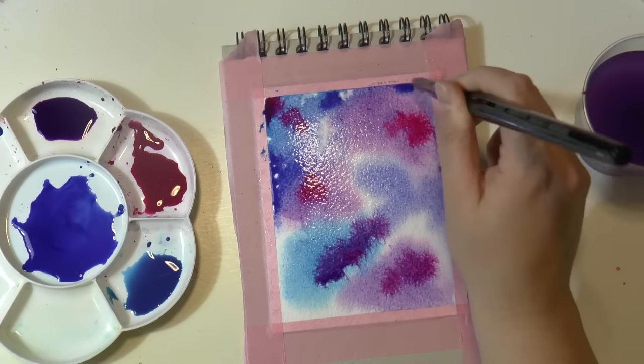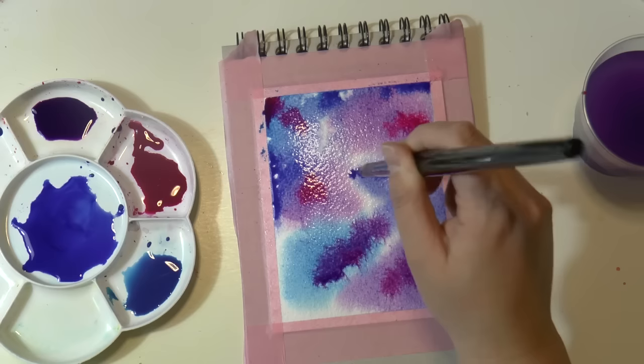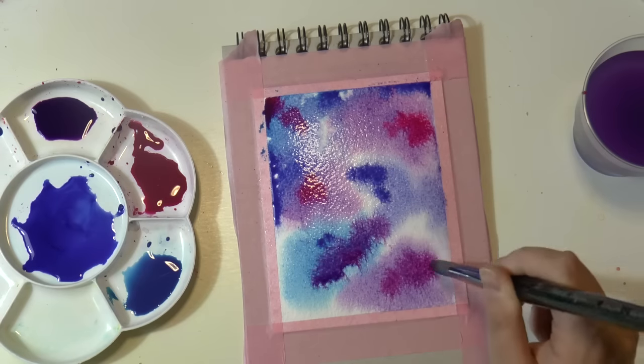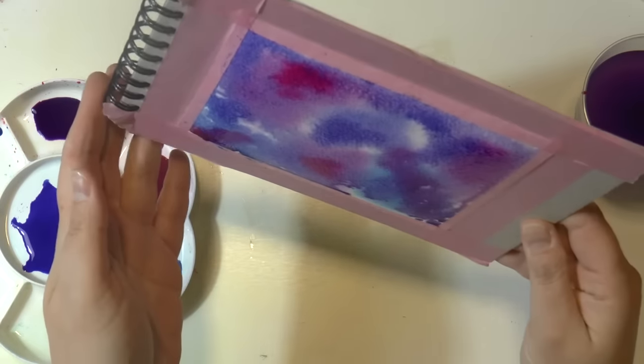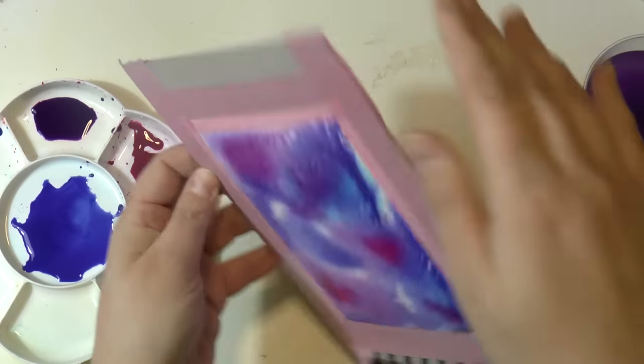As you can see, I am putting the colors randomly but leaving some parts of the paper white. This is super important — you want to leave some spots with the white of the paper.